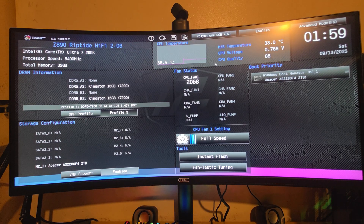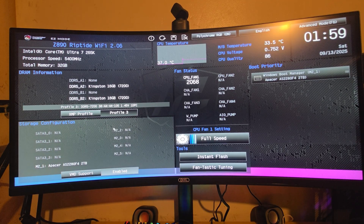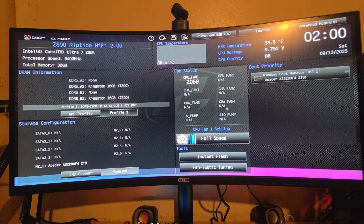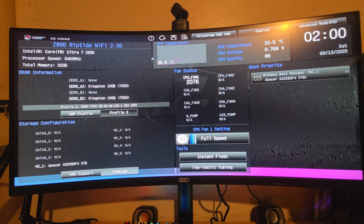This is the BIOS of the Z890 Riptide Wi-Fi from ASRock. It supports XMP modes up to 9,200 MHz RAM. Currently running Kingston Fury DDR5 at 7,200 MHz. In Easy Mode you can use Instant Flash, Fantastic Tuning to adjust fan curves, and it gives you a thermal overview. The CPU in use is an Intel Core Ultra 7 265K with 32 GB of Kingston Fury RAM.